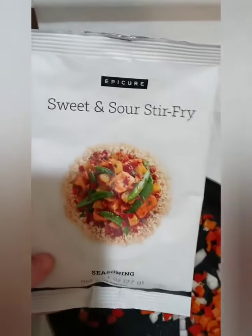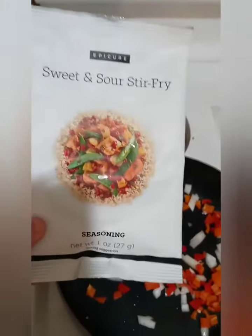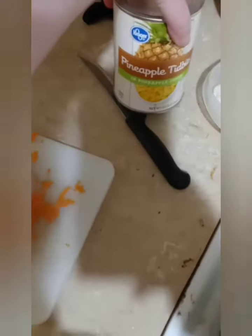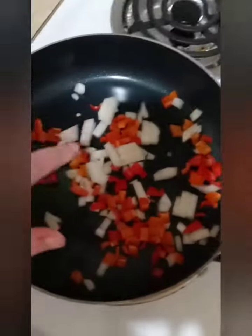I'm making a version of the sweet and sour stir-fry. I'm not following the directions specifically because it says serve over rice. I have my turkey sausage I'm going to cut up into little quarter chunks. I have onions and peppers, I have the carrots, I have the pineapple — I'm trying to decide if I want to add it or not — and then this bowl right here is my cabbage.